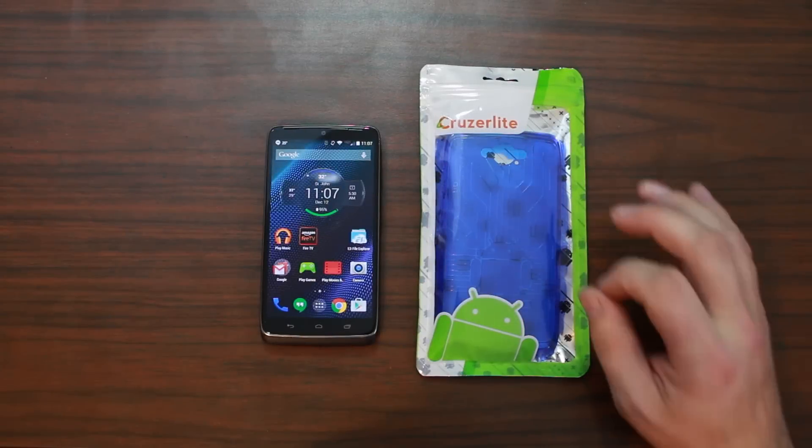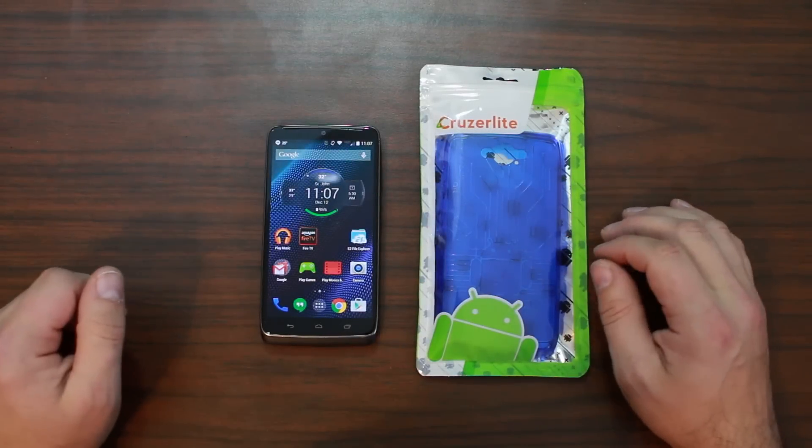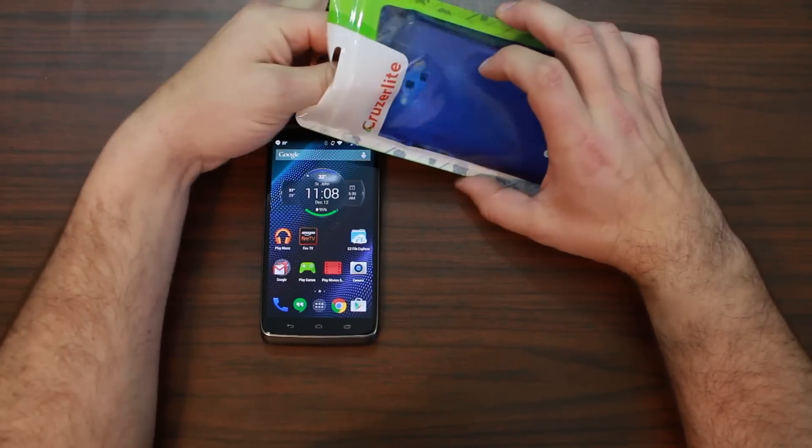So guys, I just got this really nice Cruzerlite case in the mail today, and it is for my Motorola Droid Turbo over here, which is a device I really really like. It's a really nice device. Let's go ahead and open this up really quickly.